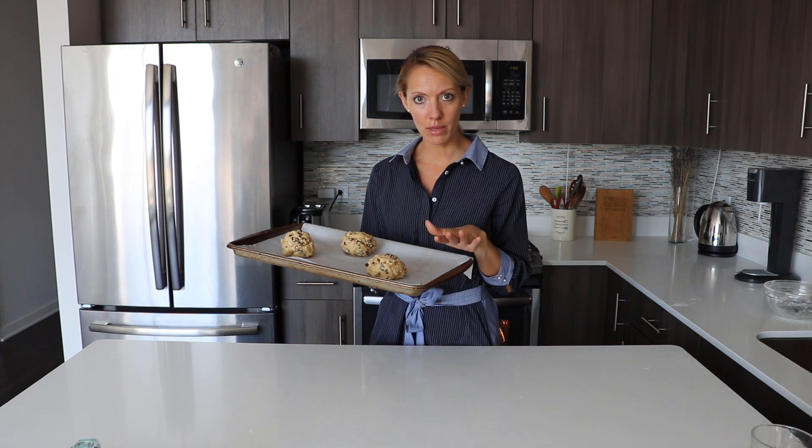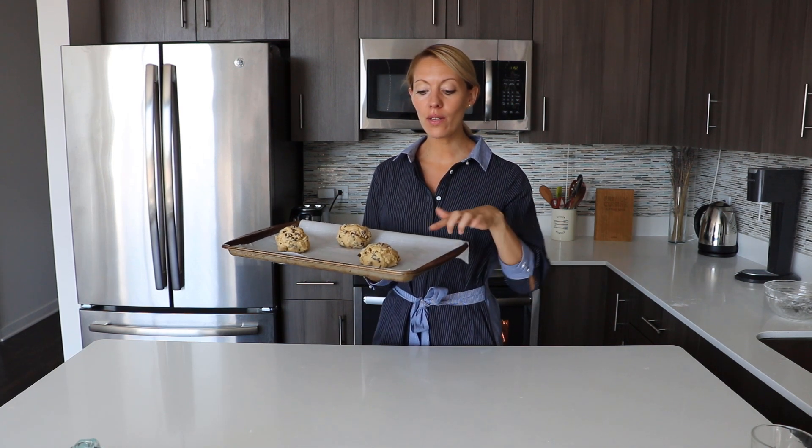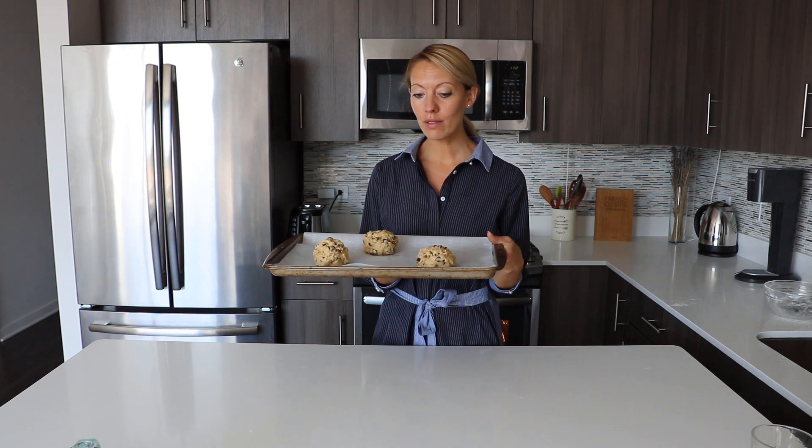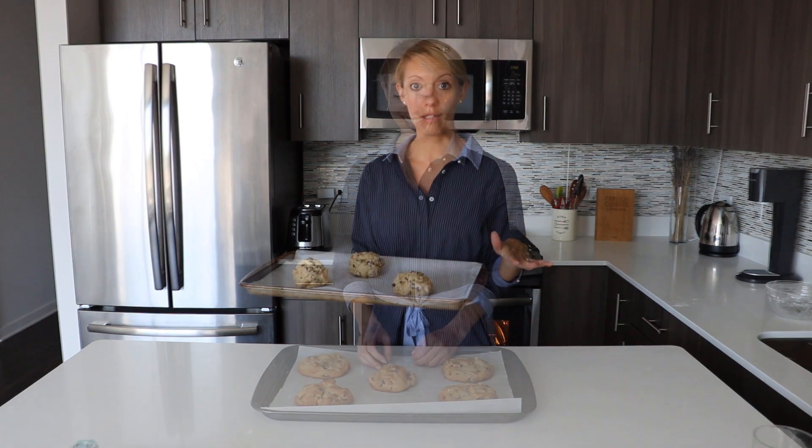Now the cookies are ready to go in the oven. We're going to bake them at 400°F for about 11 minutes. The cookies are ready when the bottom is slightly golden and the top as well. When ready, just remove the baking sheet from the oven and let the cookies cool on the baking sheet — you don't need to transfer them onto a cooling rack.